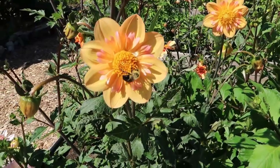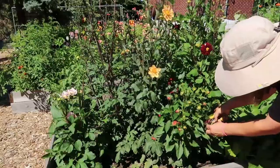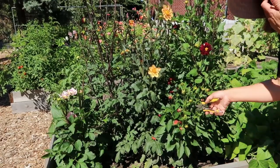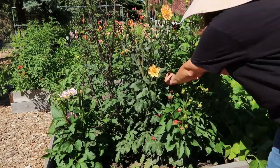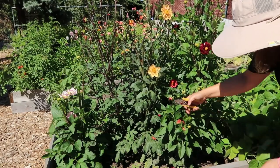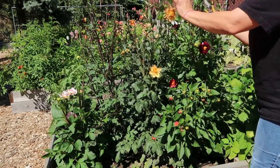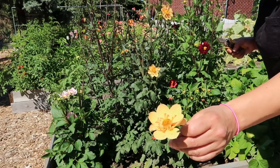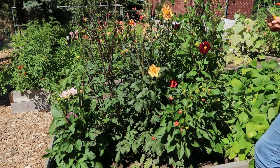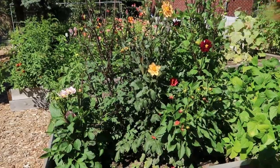There are a lot of bees and pollinators on these dahlias — so many buds. I'm also taking off any that are basically past their prime. There's no point in waiting another day or two. The more you cut, the more they'll produce. So you don't want to wait around if something's not looking its best.